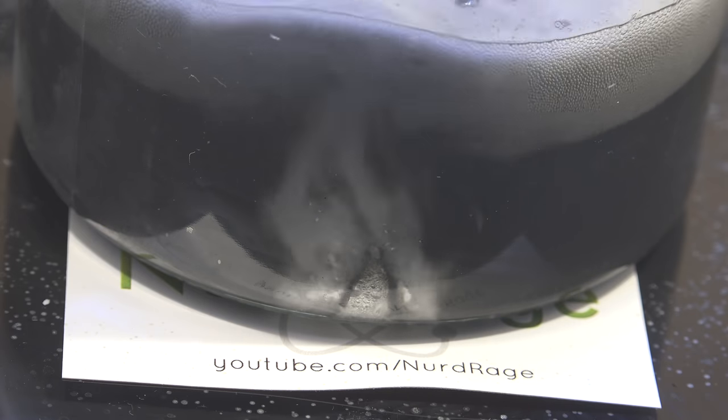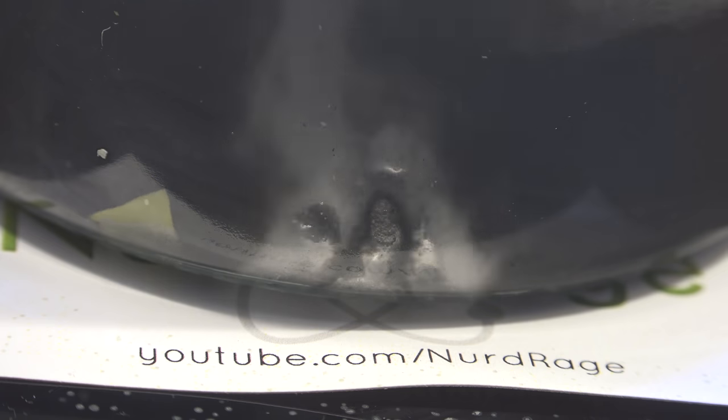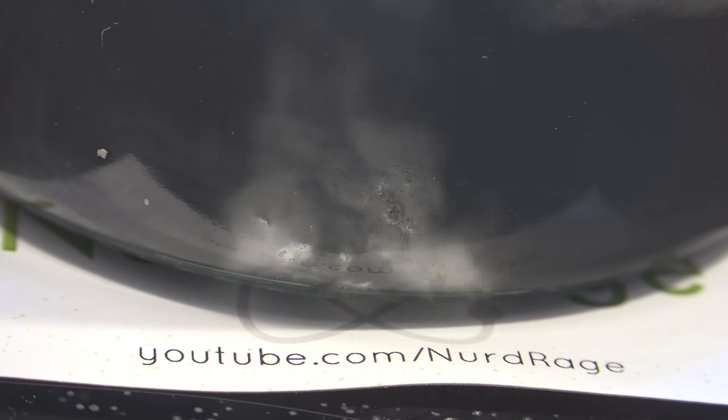As more and more of the aluminum is consumed, the alloy should liquefy as gallium becomes the dominant component. There's still a lot of aluminum in it, but the alloy will then pool into the bottom of the container. It's important not to let the reaction get too hot or the gallium will be consumed as well. Slow down the addition of sodium hydroxide if the self-boiling becomes excessive.